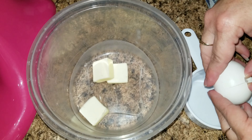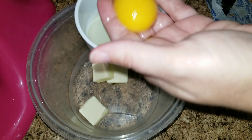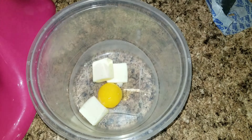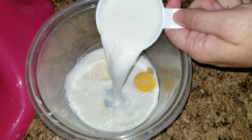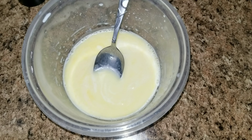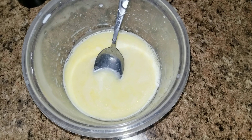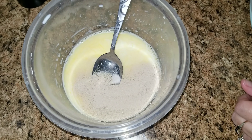The first step is to take your butter, your egg yolk, and your milk and microwave it until it gets warm. Then you are going to add your sugar, your yeast, and your salt.